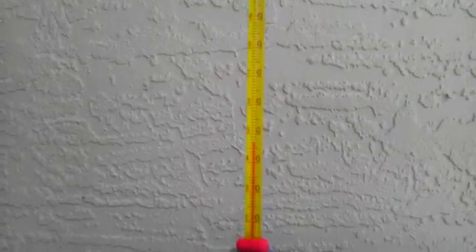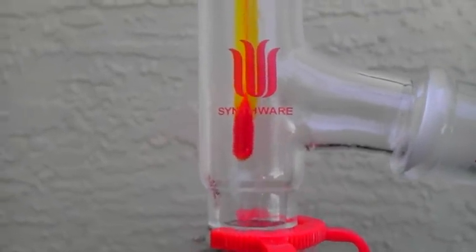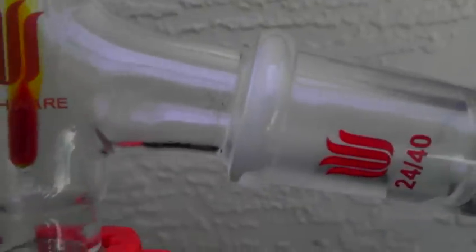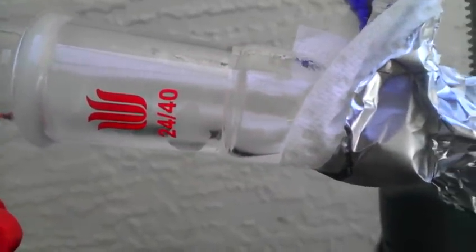We should be getting our first few drops over really soon. You can see that our chloroform is now bubbling. Let's follow the condensation front up — the temperature is just beginning to rise. You can see the chloroform coming down into the tube now, and we should be getting our first drops of chloroform right about now.